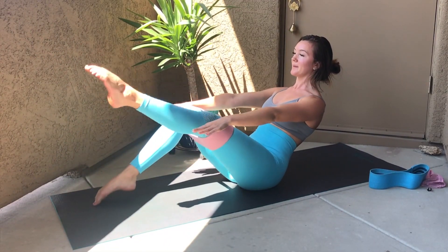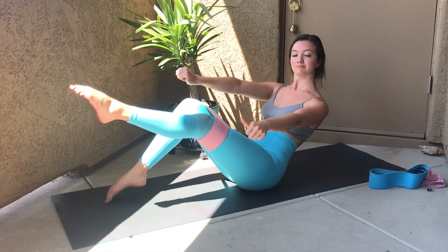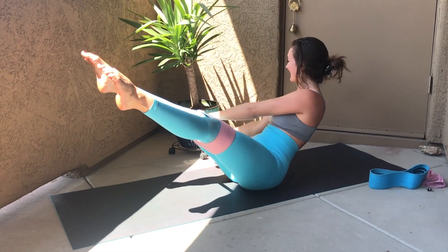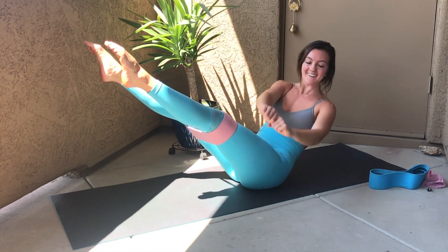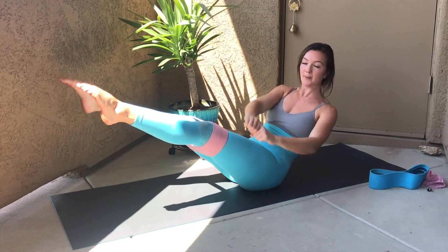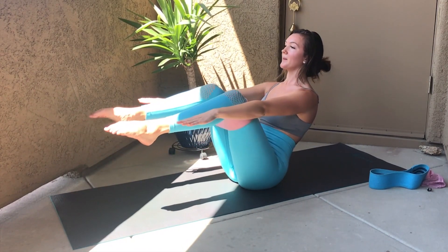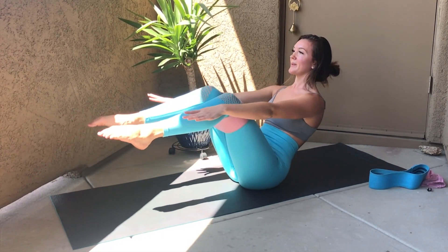Reach your arms forward, lean yourself back, and start to kick one foot and the other. You can always modify by keeping the feet down. Add some fun movement, swaying the arms from side to side, always making sure to keep those knees pressing apart. To up-level, straighten your legs, keep those knees pressing wide. Notice where your mind goes in the challenge — can you stay here? Can you breathe through it? Now taking it from boat to canoe, extending and bending. Remember you can always keep your feet planted — just keep moving, keep breathing, and trust your own strength.